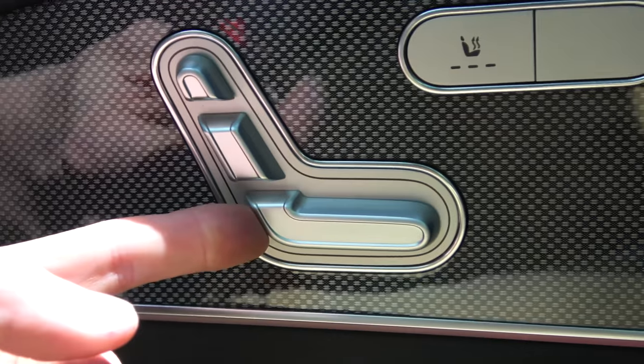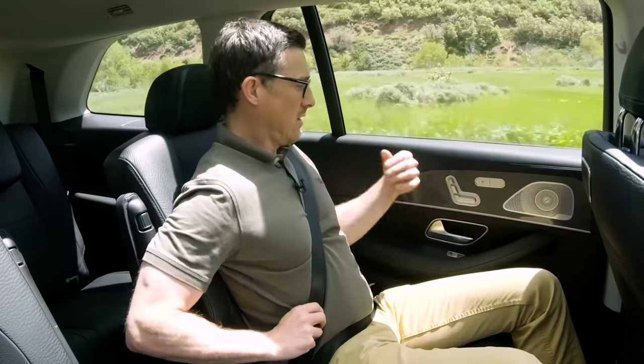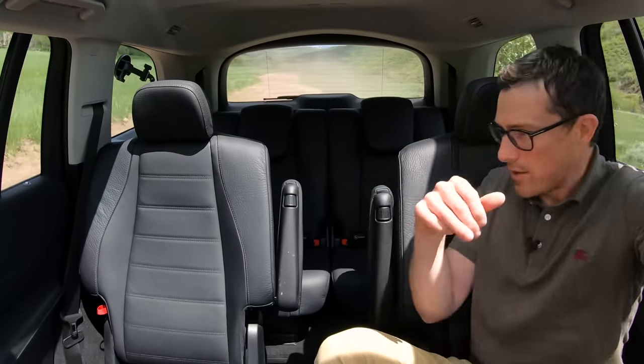I'm going to give the third row a chance and move my seat into the fully forward position — the seatbelt isn't happy. Okay, that's fully forward, I'll put it upright a little bit. This is still really spacious and comfortable. Let's see what it's like back there.